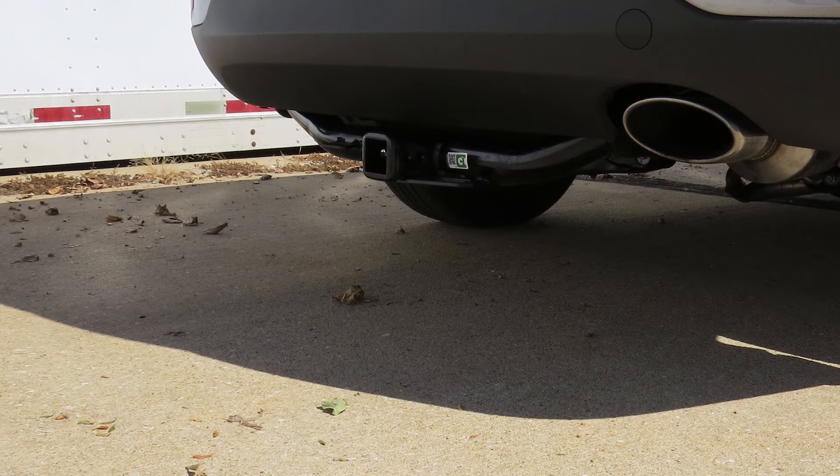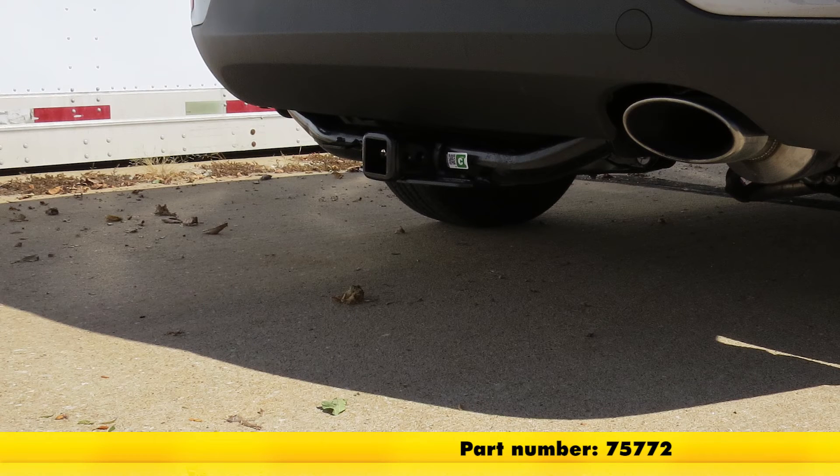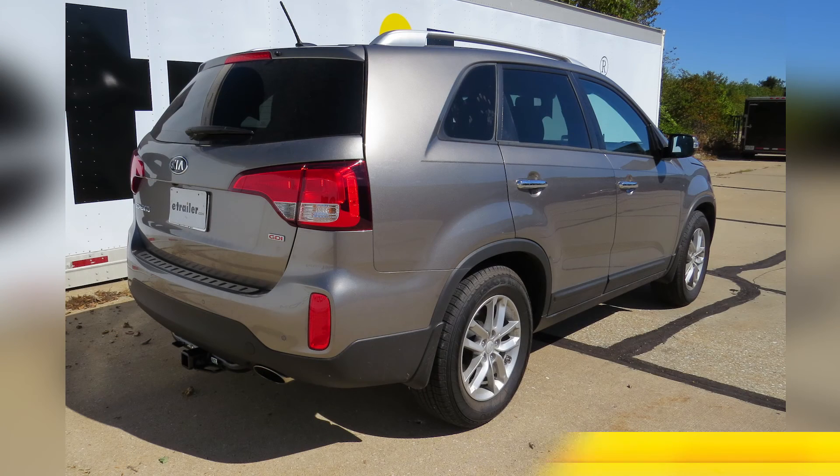With the spare tire back in place, we're ready to hit the road. That completes the install of the Draw-Tite hitch part number 75772 on our 2015 Kia Sorento.